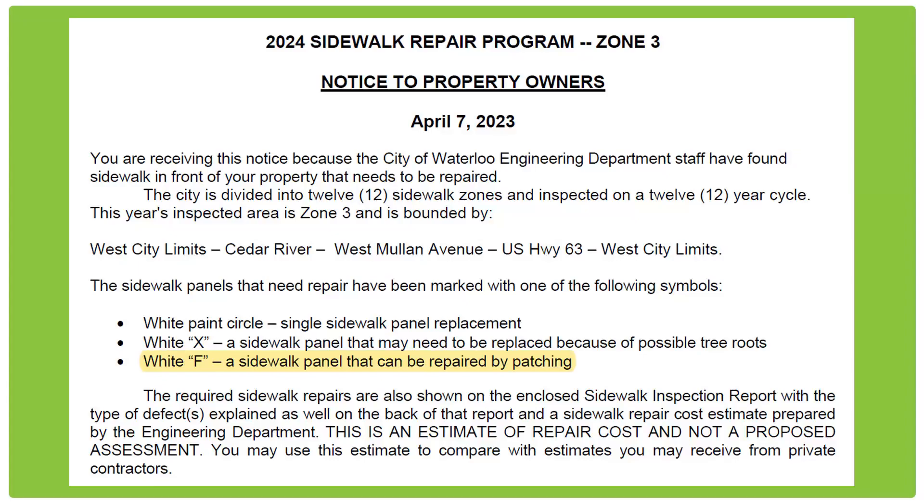Hi everyone, Mike with the City of Waterloo Engineering Department. Today we're going to show you how to properly patch a sidewalk. If you've gotten a notice from us that says there's a code F patch required, you just need to stop up to the second floor of City Hall at the Engineering Department. We've got people up there. You will get a bag of powder — it's a vinyl cement patch, basically an add-water-and-mix product. I've got Ryan here from our department, and he's going to be doing this for you. So let's get at it.